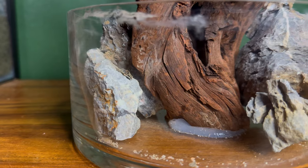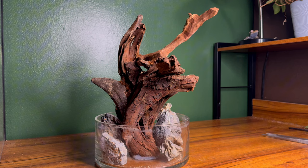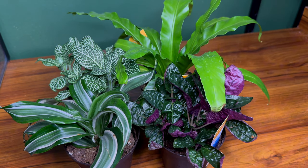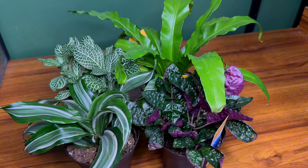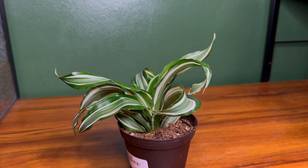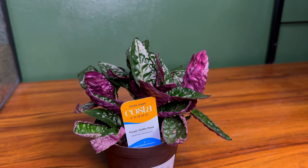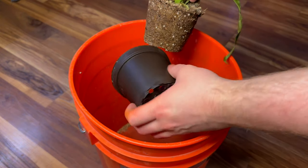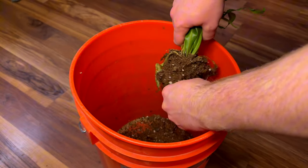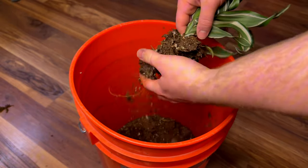I originally wasn't going to add stones, but I'm very glad I did and I think they'll add a little bit of detail and interest to the water feature. Now that the scape is complete, the next step is the planting. I have a couple of medium and large plants with varying colors and textures that I think will look really great with this build and bring it to life. Not only will all these plants look really cool, but they should also thrive in this environment. Before adding them, I need to prep them for planting — I start by removing each plant from its pot and then breaking up the roots from the soil, repeating this process for every plant and making sure to get off as much of the soil as I can.